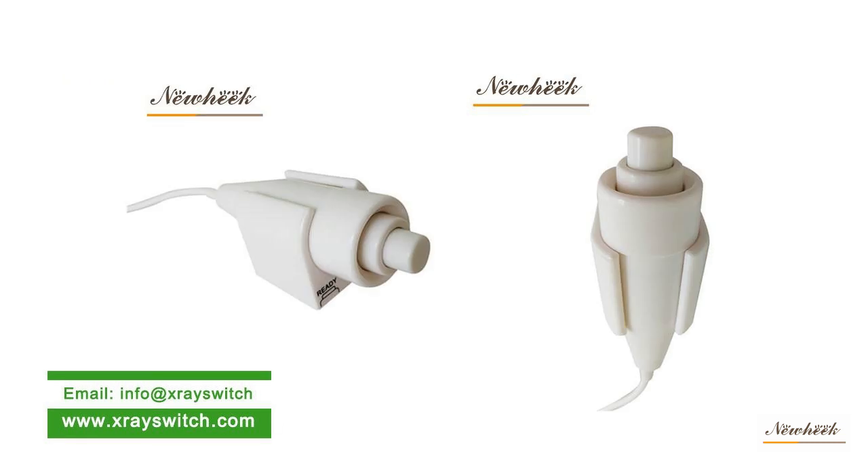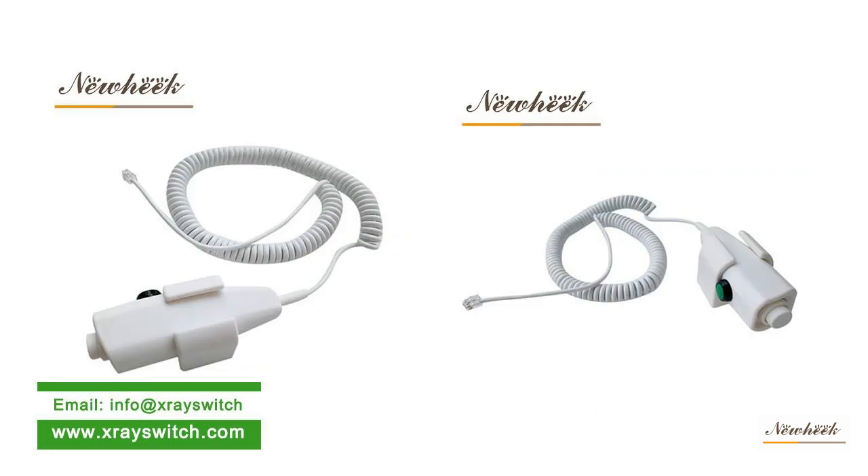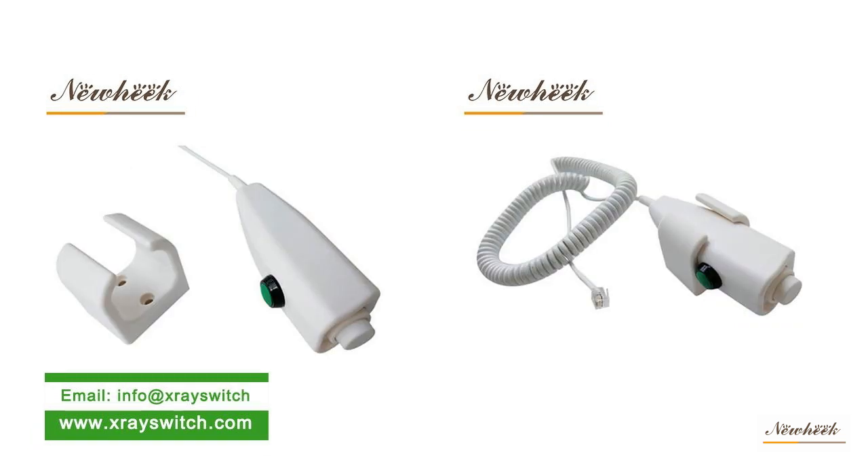Introduction to the wired X-ray hand switch: this handbrake uses an Omron micro switch. The service life improves six times. The performance is stable, feel more comfortable and durable.